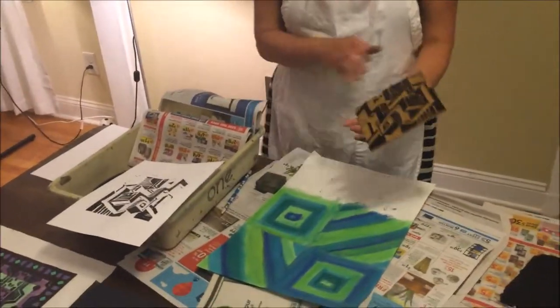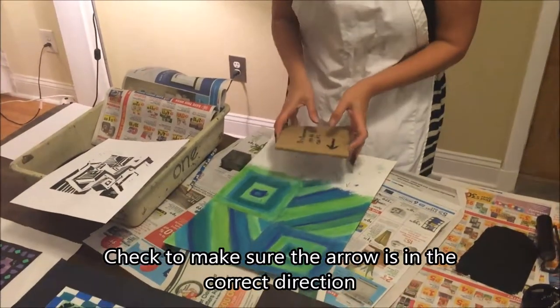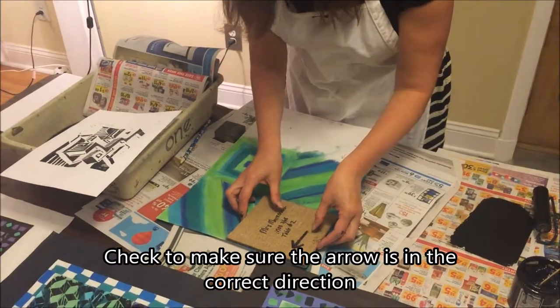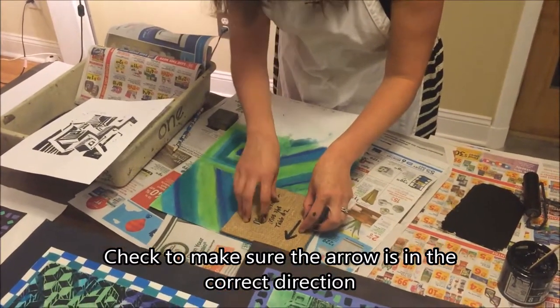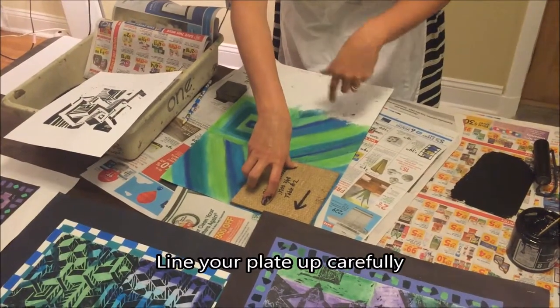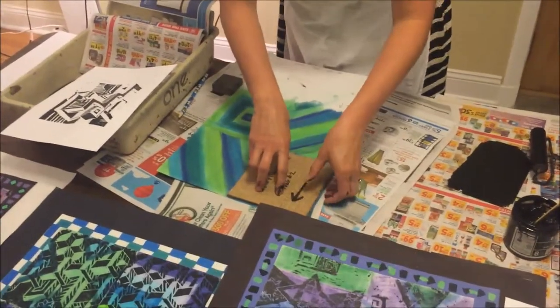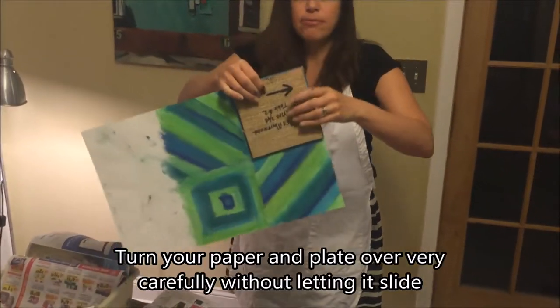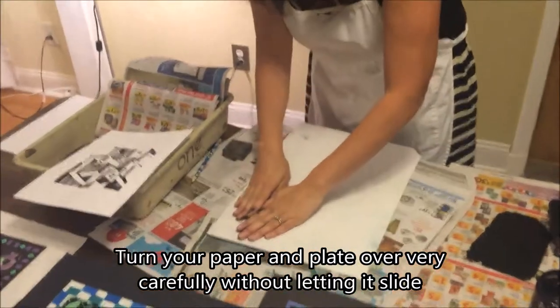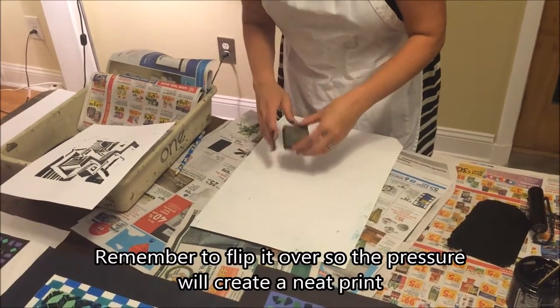Someone else can use the brayer now. I'm back at my table — this is why the arrow is important. I'm checking the arrow against my little key I made for myself, lining it up. If it doesn't line up perfectly, that's okay — when the whole thing is dry, we can always cut it down. If you notice smudges and fingerprints, it doesn't matter — your hands get messy. Now I need to, without letting the paper slide, turn the whole thing over. Flip the whole thing over, because it's the pressure that's really going to make it print.